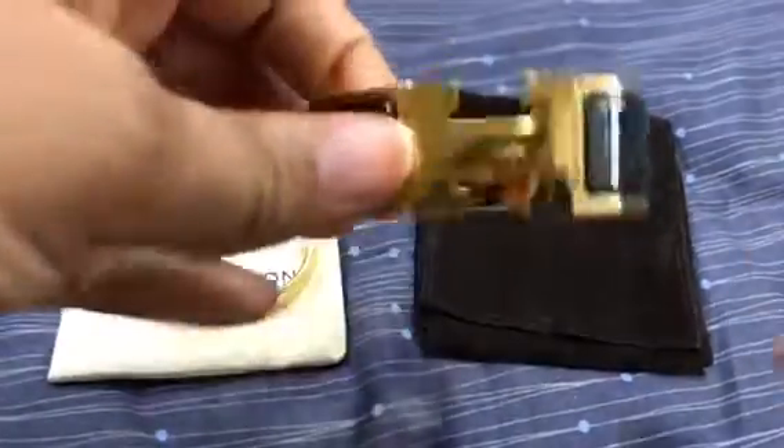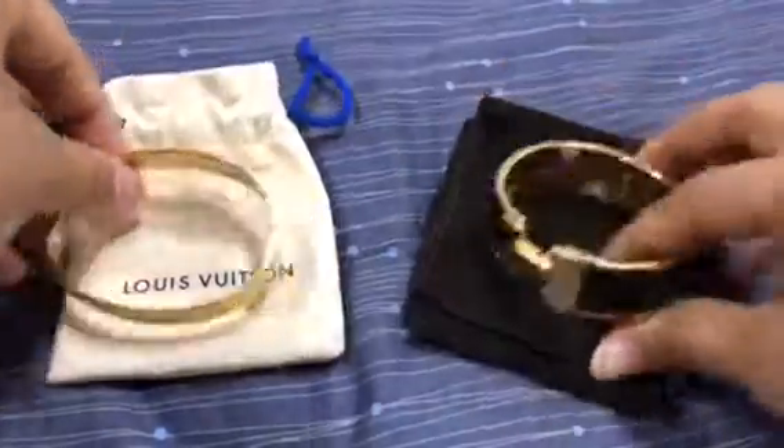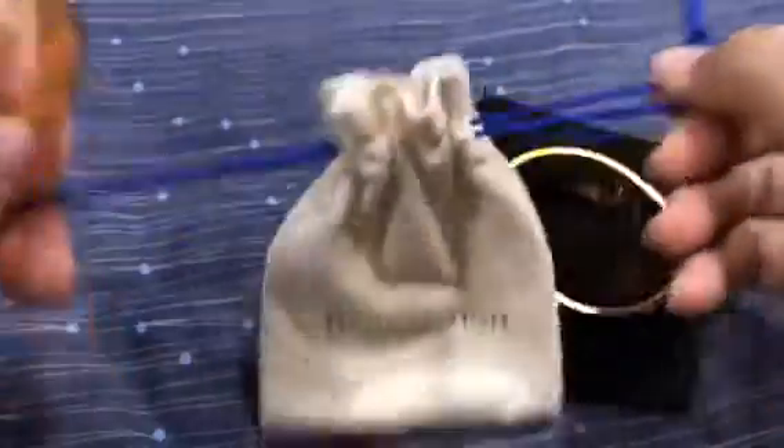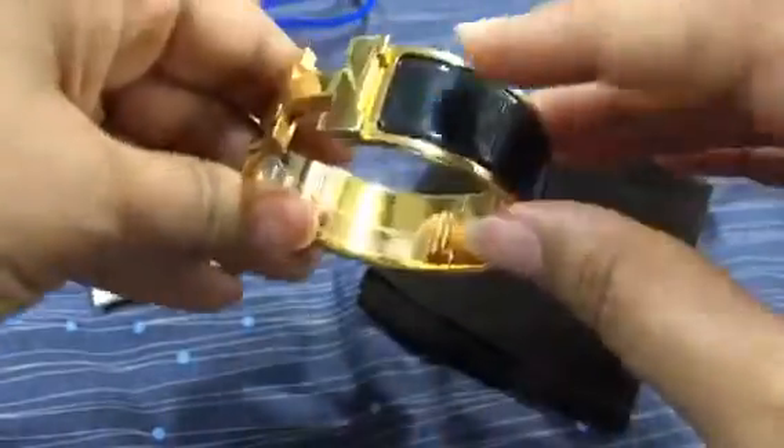Here I have my Hermès bracelet and this is the dust bag — by the way, it's velvety. This one as well is velvety with a drawstring. Here I have my Hermès bracelet in yellow gold noir color.